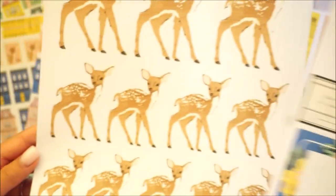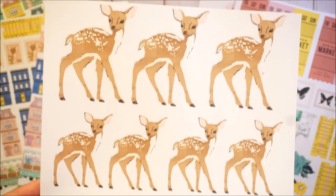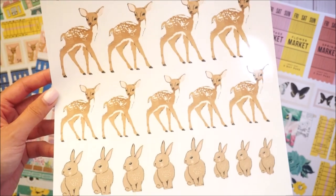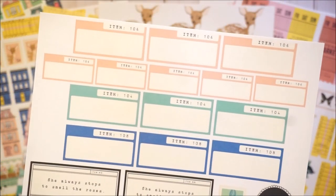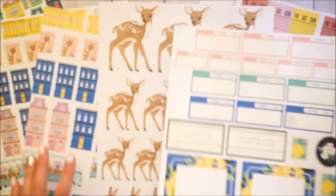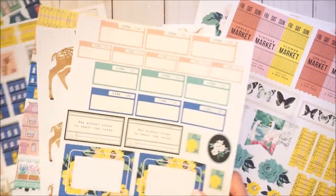I printed these smaller versions on the exact same 110-pound cardstock from Walmart so the paper quality is identical for a fair comparison. The printer comes in a powder blue, the mint green that you saw, and also a gray color. I got the cheapest one — it was only $59.